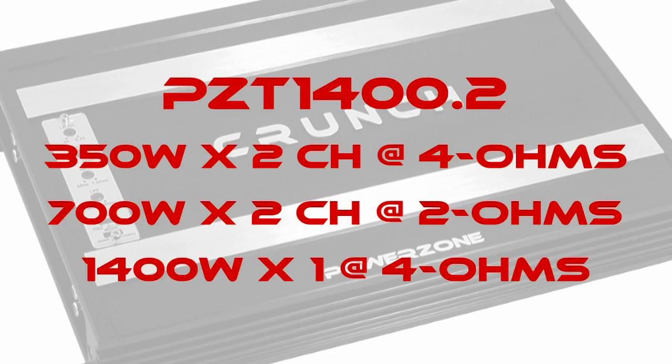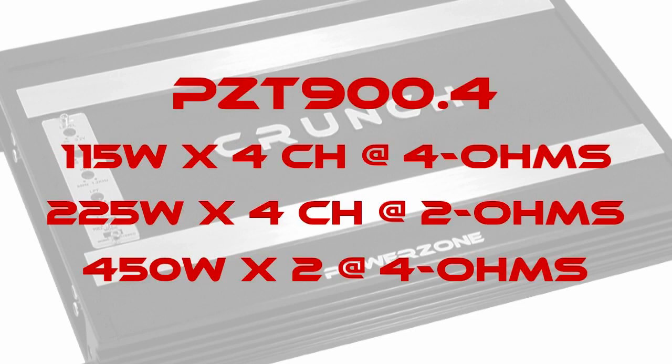The PZT 1400.2 is 350 watts by two channels at 4 ohms, 700 watts by two channels at 2 ohms, and 1400 watts bridged at 4 ohms. The PZT 900.4 is 115 watts by four channels at 4 ohms, 225 watts by four channels at 2 ohms, and 450 watts by two channels bridged at 4 ohms.